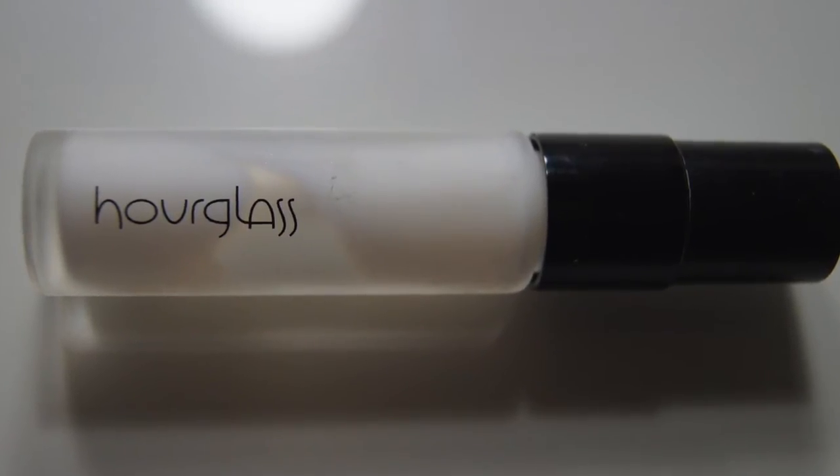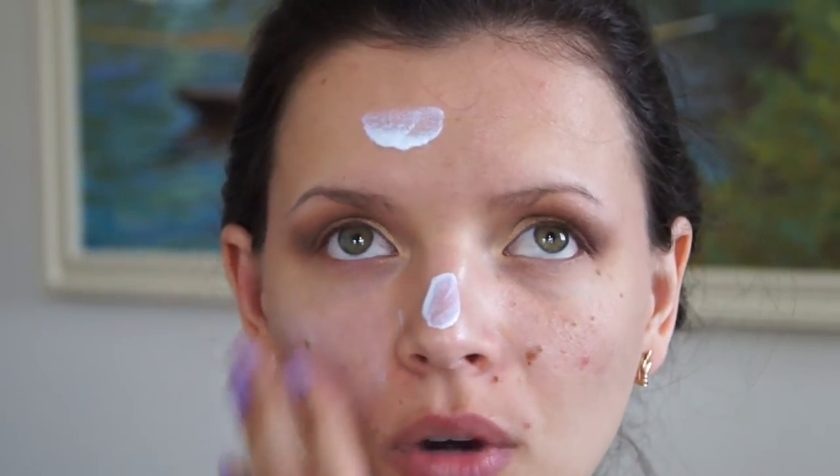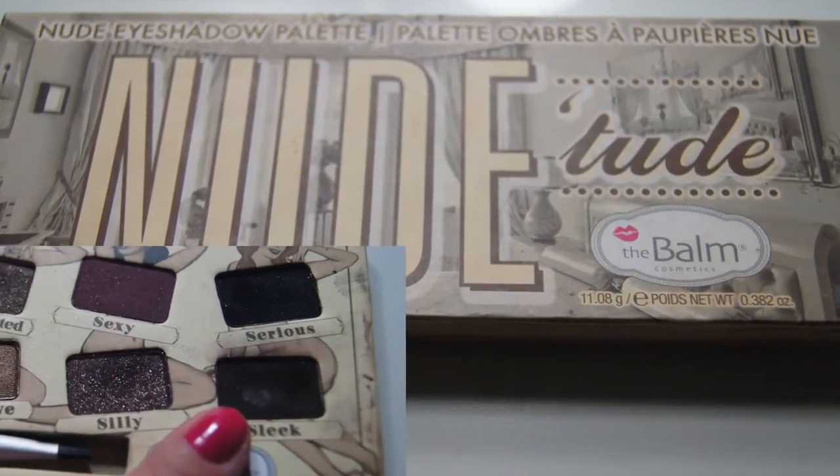I'm using Hourglass Mineral Veil Primer to prime her face — this is also really good for oily skin. For weddings you definitely don't want to take a chance; you want to make sure that you stay matte all day. Now going in with Sleek from the Nude Tude palette, taking a small eyeliner brush to line the lash line.